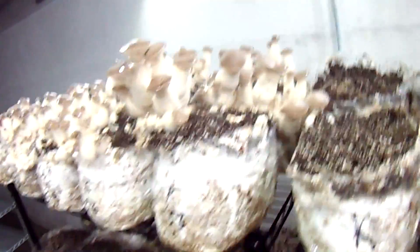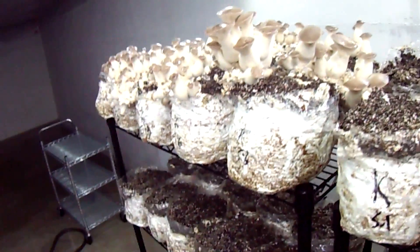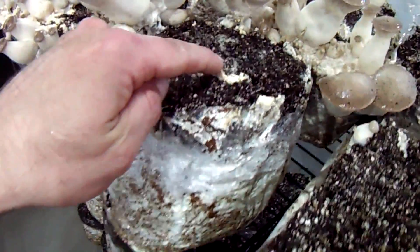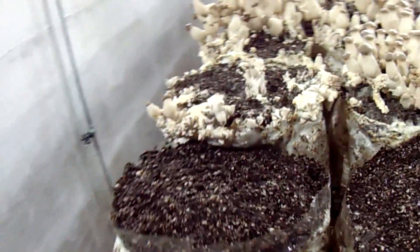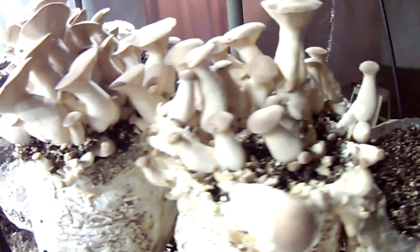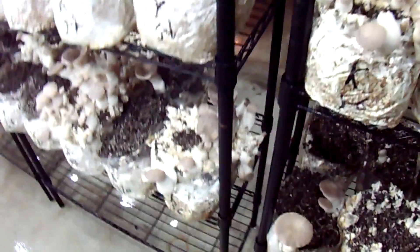I've been running into some inconsistent results and I'm going to change my approach to all this casing business. You can see here I have some king oysters that are only pinning around some of the edges — there's a lot of area that's not doing anything. Some blocks had pins all the way across, but here's one that just wants to pin around the edge and not the center, or it pins somewhat in the center but doesn't make nearly as many mushrooms as it should — probably only getting about a pound or less off some of these.